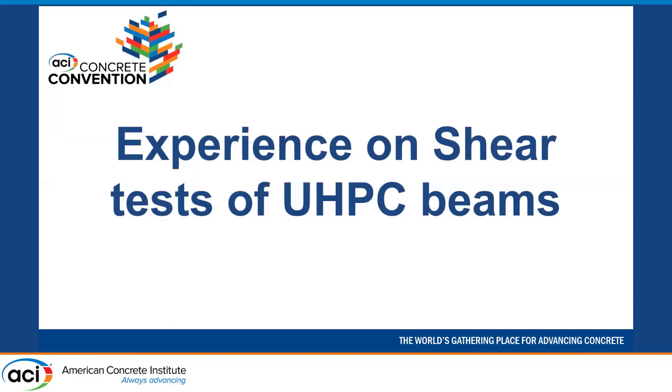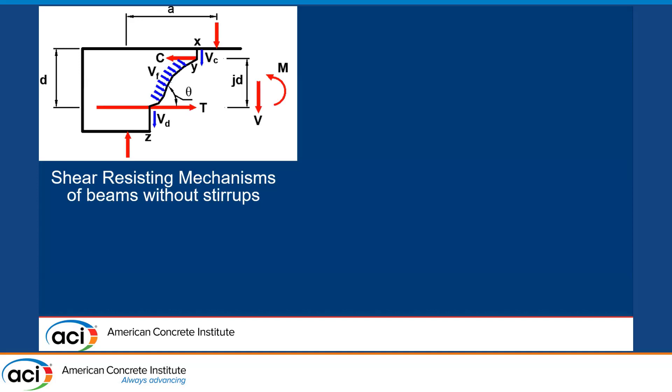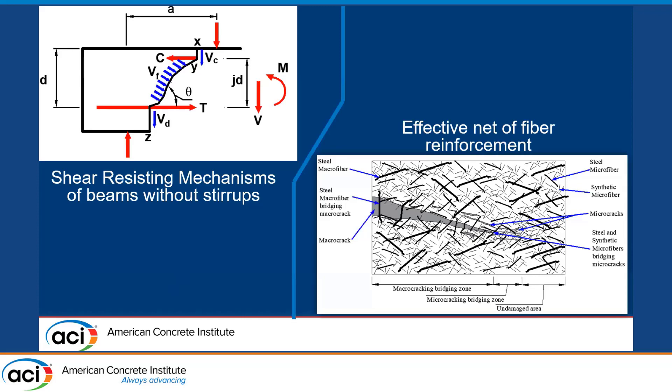Now I'm going to talk about the experience with the UHPC beams. The idea behind having fiber-reinforced UHPC in specimens without stirrups is that we have some contribution from the compression zone, some contribution from dowel action, and the key part is the contribution along the diagonal crack — that is where the fibers are effective. The idea of having hybrid fibers is that you can generate an effective fiber network to arrest the growth of microcracking, increasing the cracking capacity. Microfibers address crack initiation while macrofibers reduce crack opening and increase toughness.